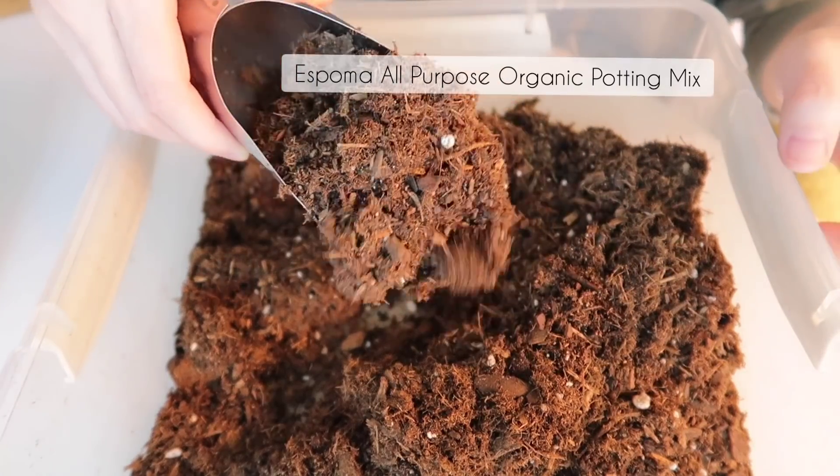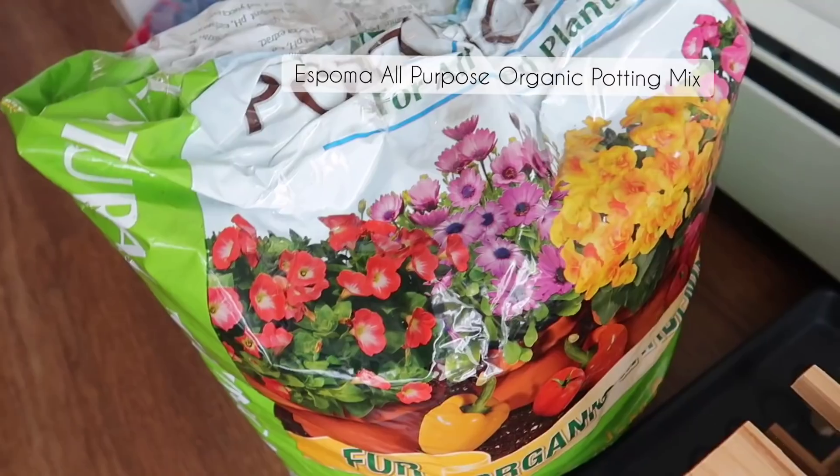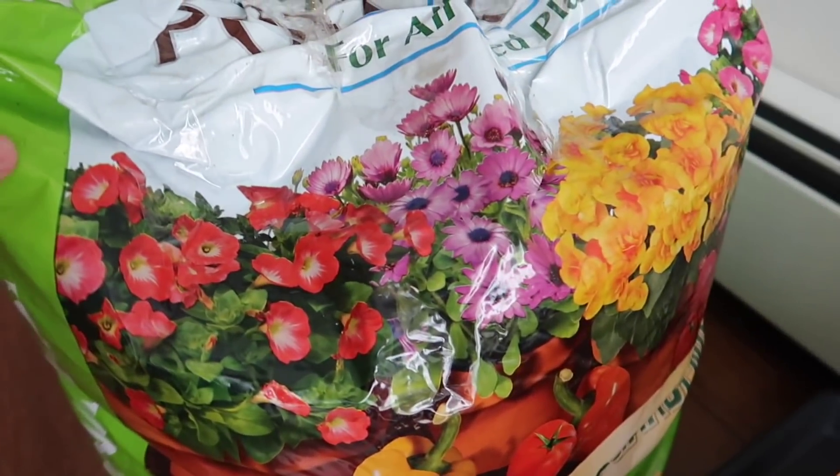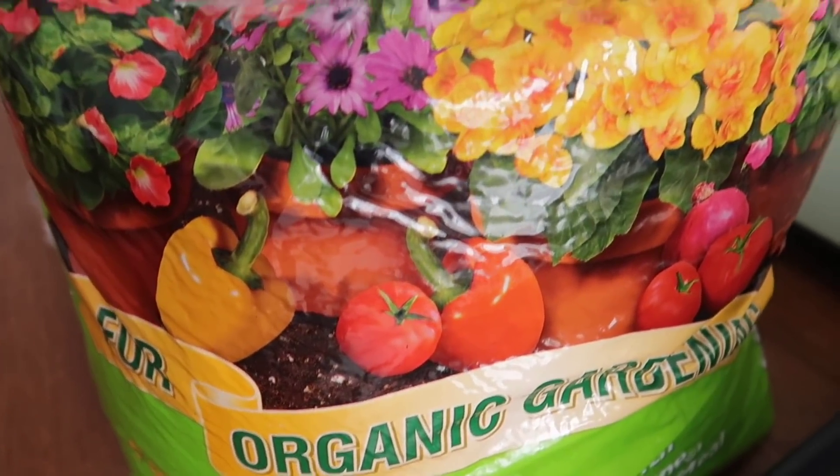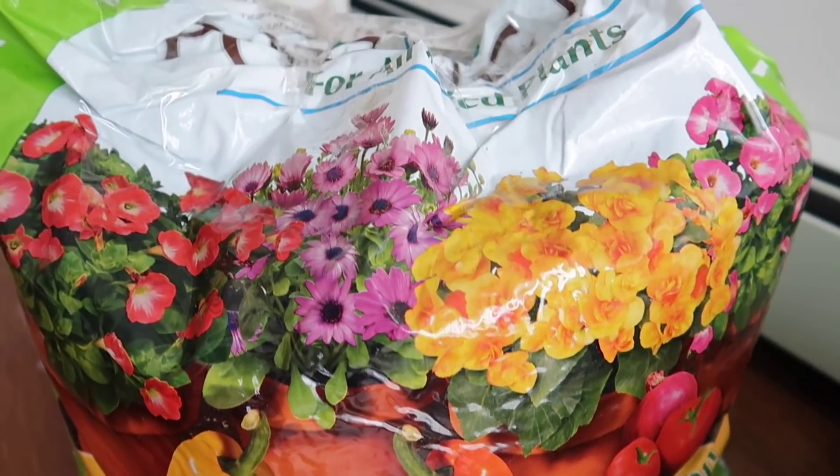I am using a base of the Espoma Organic All-Purpose Potting Mix. I just bought a huge two cubic feet bag from a local nursery because it is a much better value than getting those smaller bags.